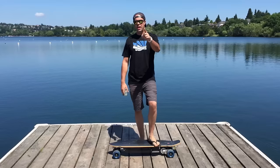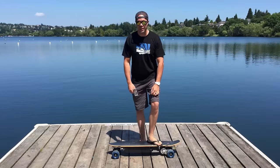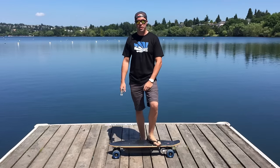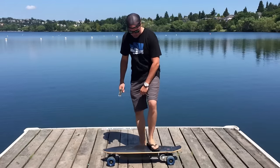Gadget Jeff, baby! Hey guys, welcome back to Gadget Jeff TV where I bring you a cool new toy or gadget every week. Today I'm down here at Green Lake — beautiful Green Lake — like I used to talk about in my other videos. I used to live down here and I kind of want to move back. Anyways, yeah, today...